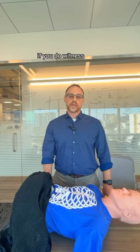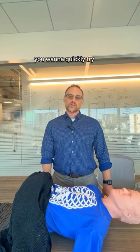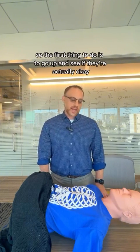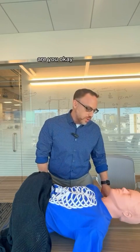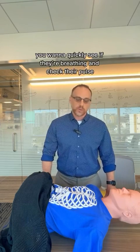If you witness that a child becomes unresponsive, passes out, and is not moving, you want to quickly try and assess the patient. The first thing to do is go up and see if they're actually okay. Tap on the shoulders, ask the patient, are you okay? And if you get no response, you want to quickly see if they're breathing and check their pulse.